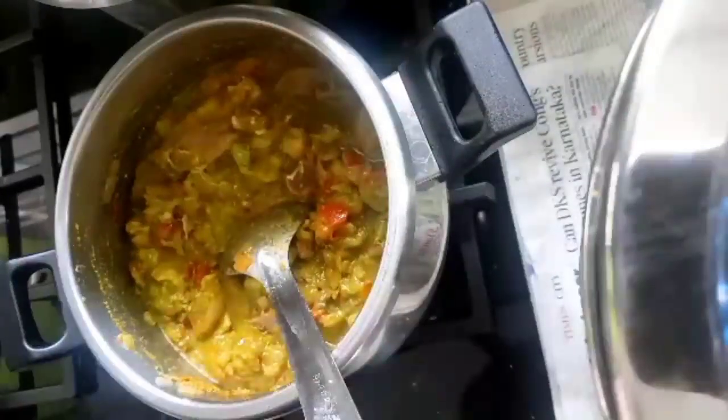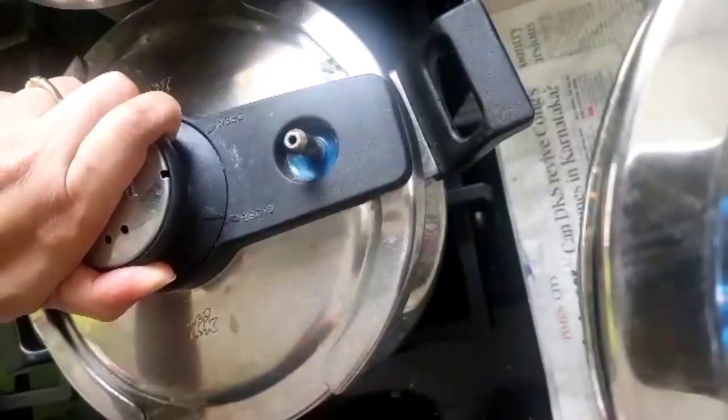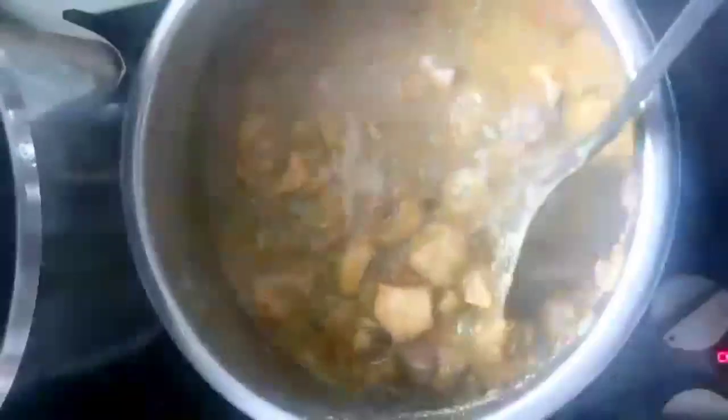Check for the salt and the spices. Coriander chicken is ready — this is a gravy dish. If you want it thicker, you can cook for 10 more minutes and get a thick semi-gravy. It's good with shahi pulao, chapati, or roti. Enjoy your chicken!